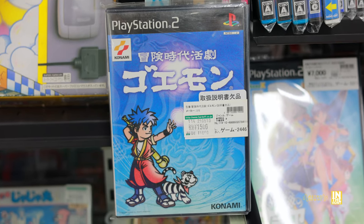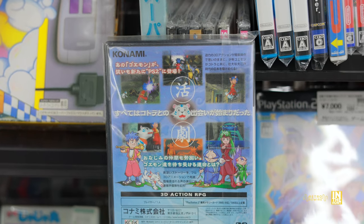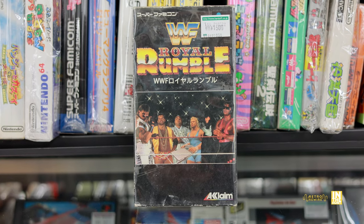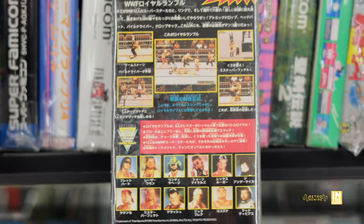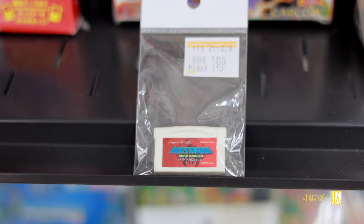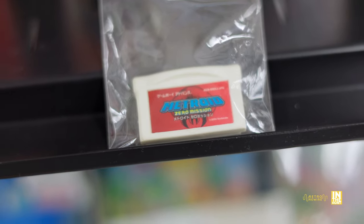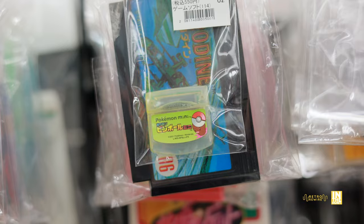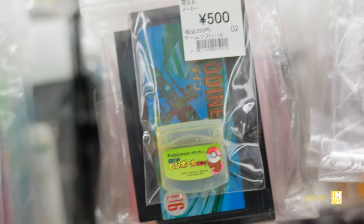Here's the PS2 game I was referring to earlier — Goemon. I believe this is like the second to last game in the series on handhelds and home consoles. It seems to be an action RPG and I wonder if it's any good — I think the DS version was the last one made. And then we have Royal Rumble for 1,500 yen — I actually haven't played this, but it's got to be good; these wrestling games are usually pretty fun, especially from the N64 and PlayStation 1 era. Then there's this mystery item at 100 yen that looks like a Game Boy Advance cart but isn't.